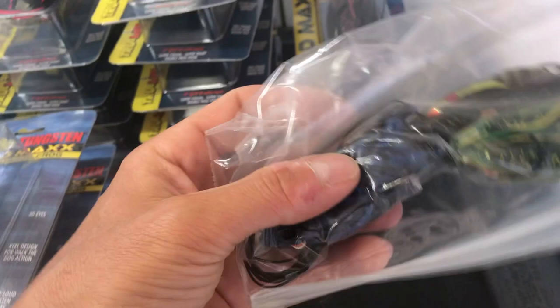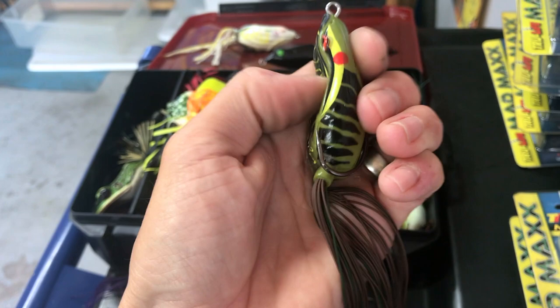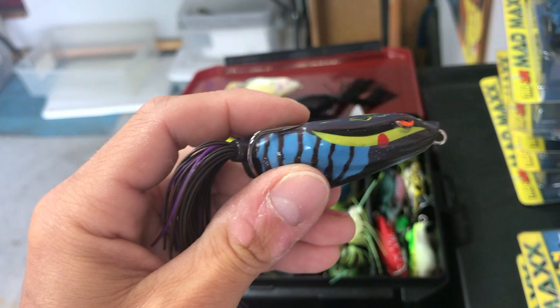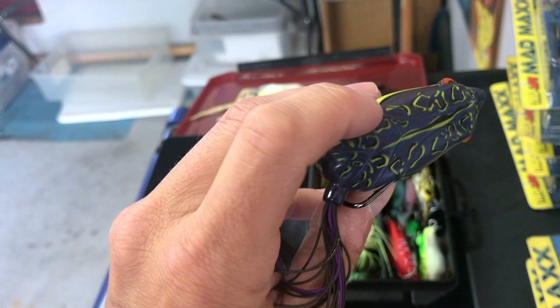I've got bags of brand new out-of-box ones. These are actually first gens — they're stiffer plastic compared to the second gen which is really, really soft. The first gen is great for pre-fishing because the hookup ratio is far less than the second gen just because it's a stiffer, harder rubber. So it's great for pre-fishing to gauge where the fish are, then you switch to the second gens.